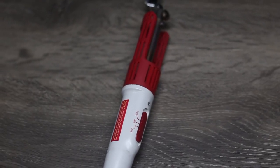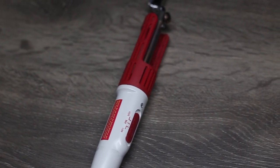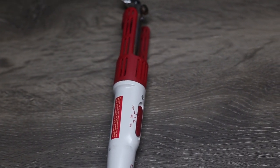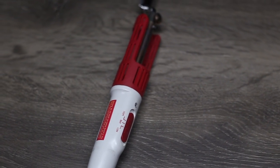First things first, we're going to set our mini iron to a medium heat setting — no higher. If the mini iron gets too hot, it could cause melting and peeling of the transfer. I've also noticed that when the iron is left sitting unused, it tends to heat up even more than it should.